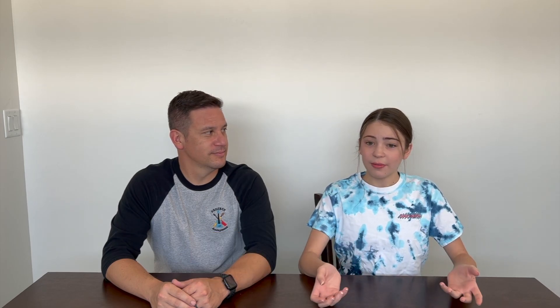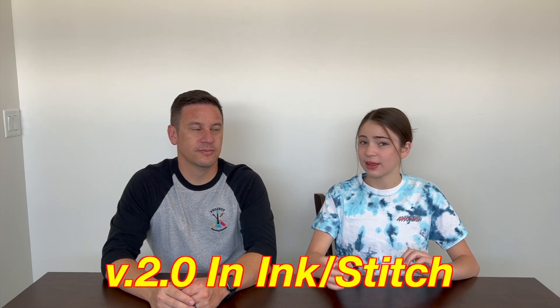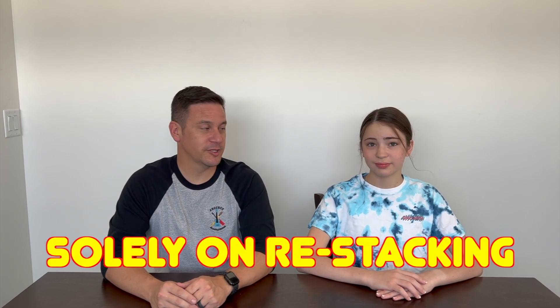Restacking objects is a great way to reduce the amount of jump stitches you have and the amount of thread color changes you have, depending on how you set it up. This feature was actually brought back in Ink Stitch 2.0. We've covered how to do this in past Ink Stitch and Inkscape tutorials — we'll link our playlist up above — but in this video we're going to focus solely on restacking objects.